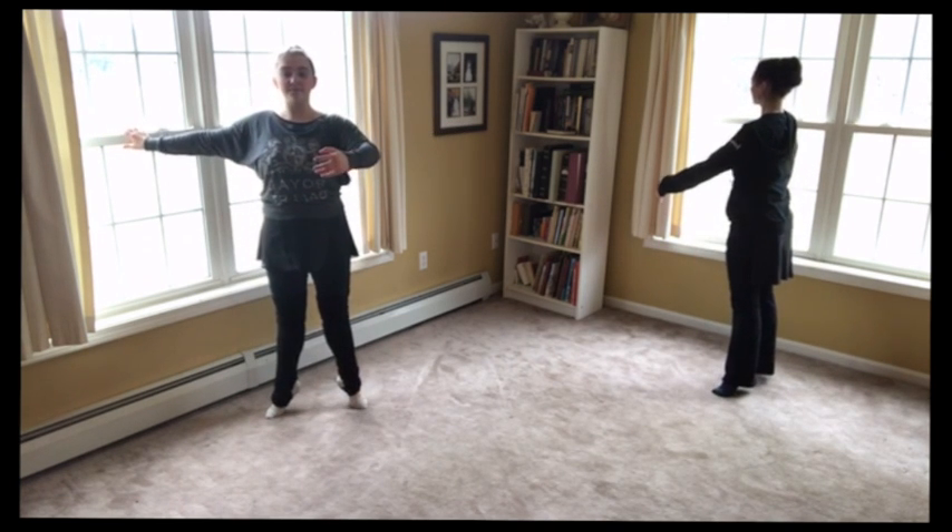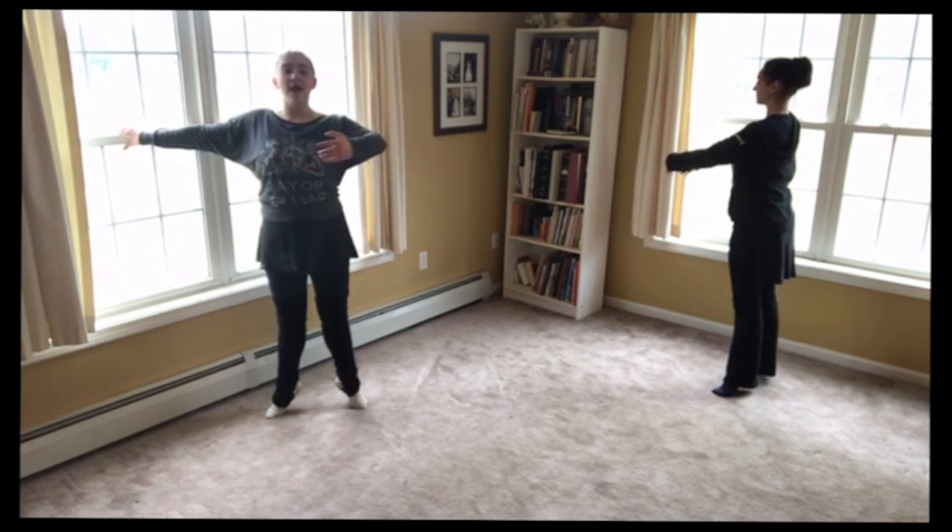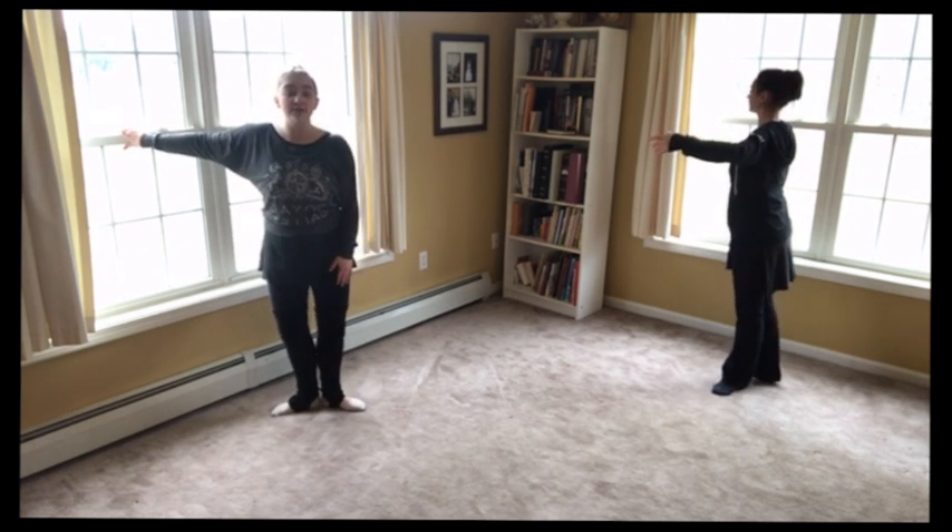And relevé. Keep these knees tight. And come down. Now we're going to start going to the back.